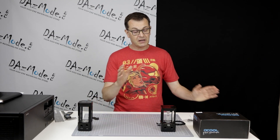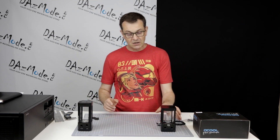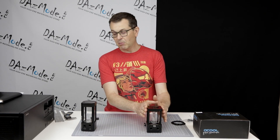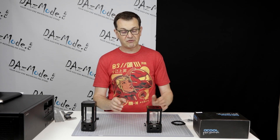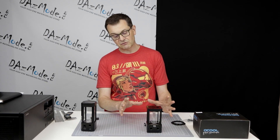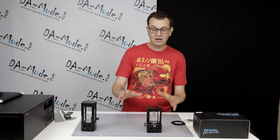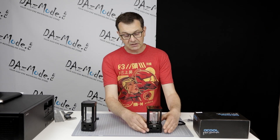I absolutely love it, but today we'll speak about this one. You can see that visually they're kind of similar. This one looks a little bit more bulky, but when I measure it, it's only five millimeters bigger — so it's just a visual appearance that it's a little bigger than the Heat Killer, but it's a very similar type of design.